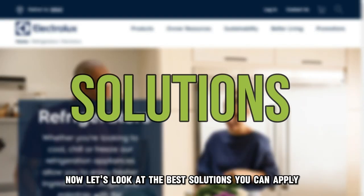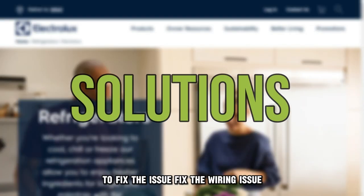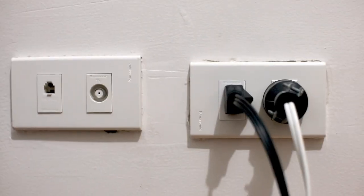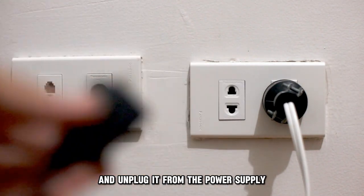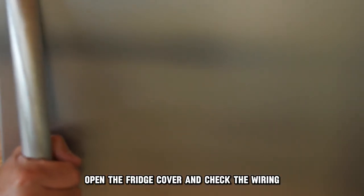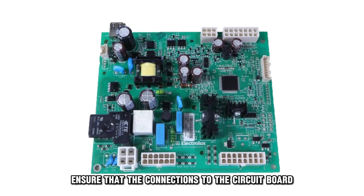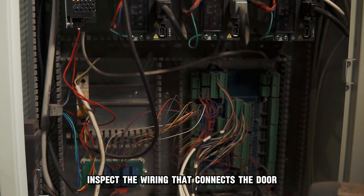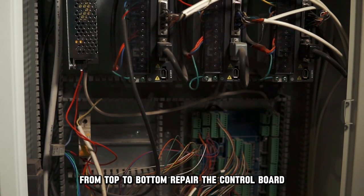Now, let's look at the best solutions you can apply to fix the issue. Fix the wiring issue: switch off the refrigerator and unplug it from the power supply. Open the fridge cover and check the wiring. Ensure that the connections to the circuit board are done correctly. Inspect the wiring that connects the door from top to bottom.